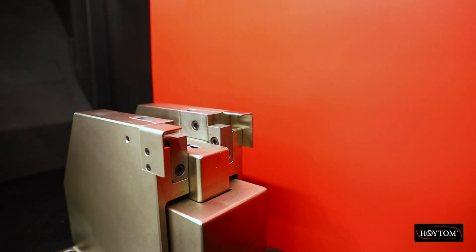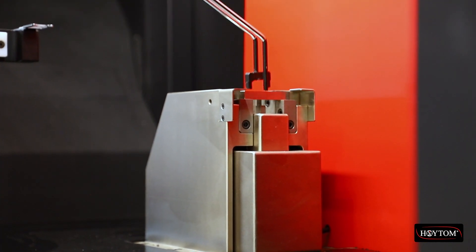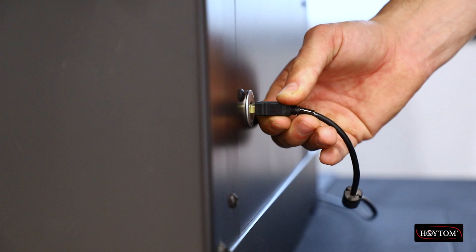The Charpy Automatic Test Specimen Centering device for Oytom's Heat range of pendulums facilitates fast and precise specimen positioning, thereby shortening the time between tests. The touchscreen facilitates intuitive operation and quick reading of test data.